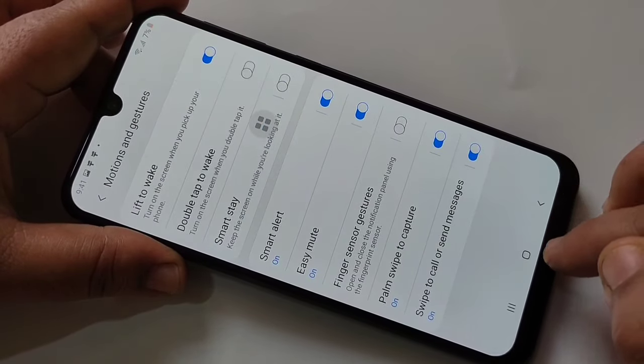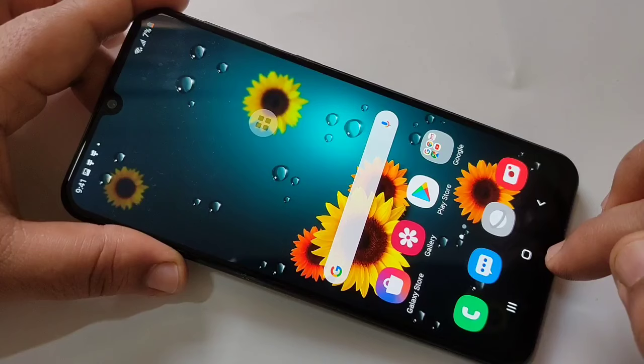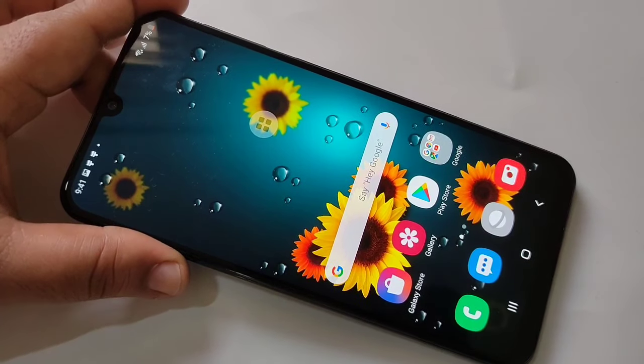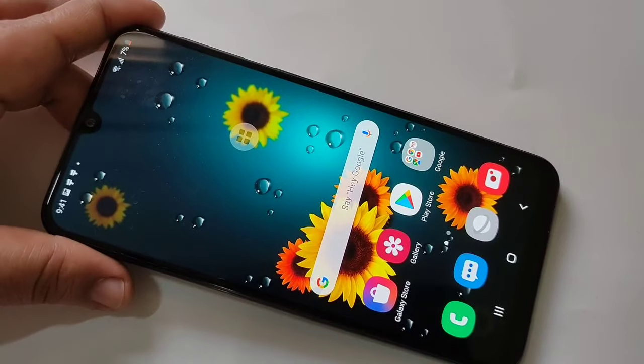In these ways you can take a screenshot on this device. Hope you guys enjoyed this video. If you liked it, please like and share, and don't forget to subscribe to this channel for more updates. Thank you for watching, bye bye.